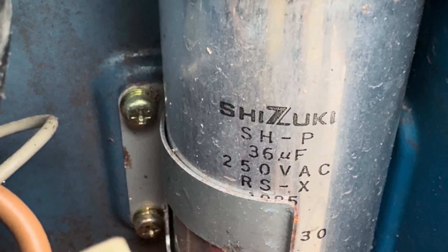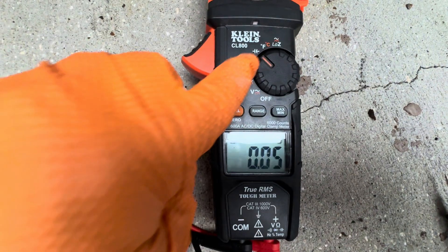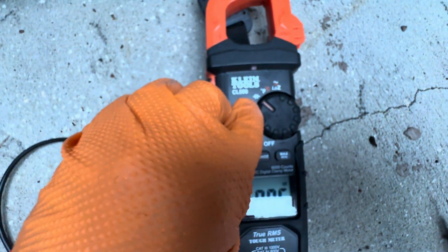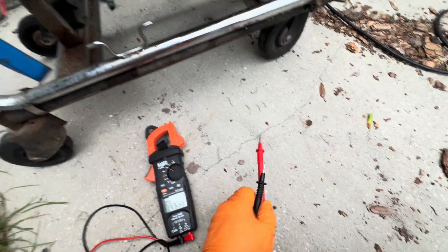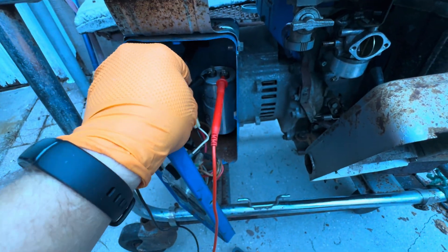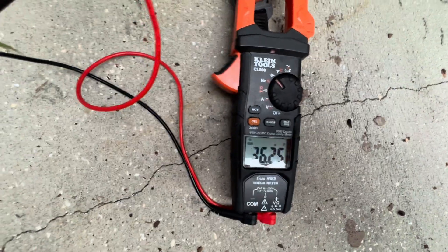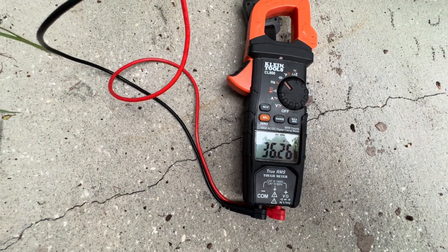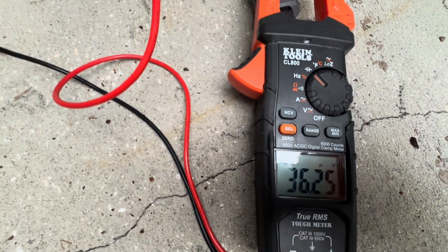It's rated 36 uF — 36 microfarads — at 250 volts. So we go to our meter, and you can see the capacitor symbol there. We take our leads and put it on. This meter takes a few seconds to get a reading. We got 36.26 uF or microfarads.